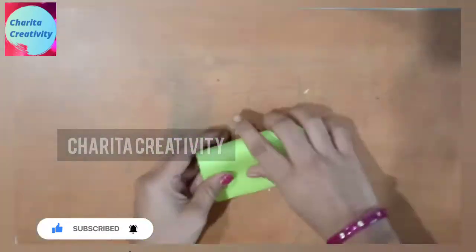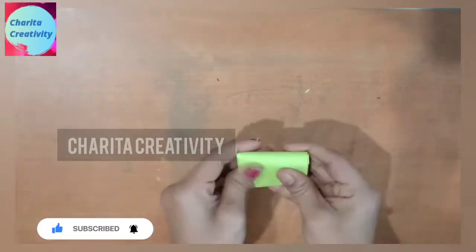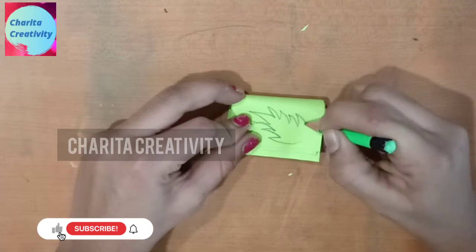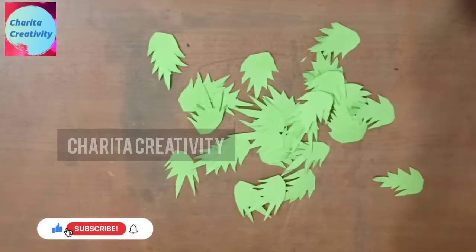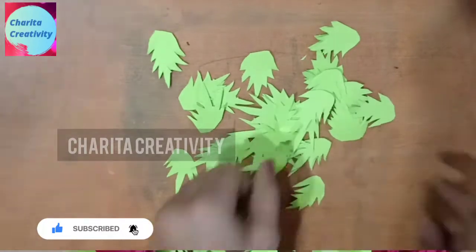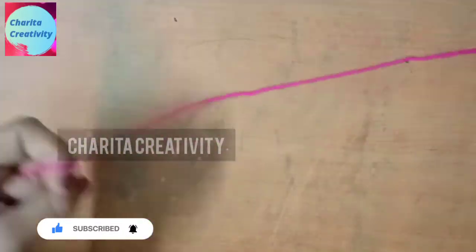Paste the flowers over the joints. Now I am drawing some leaves on green paper and cutting them. Cut as many leaves as possible, cut over the corner like this, and paste them over. You can see how it looks.